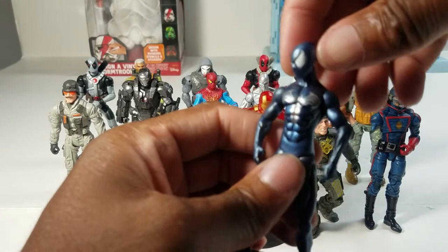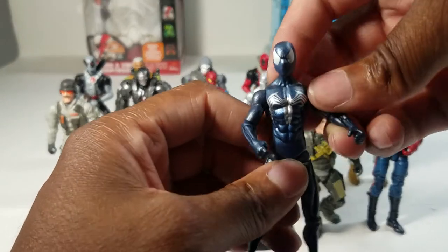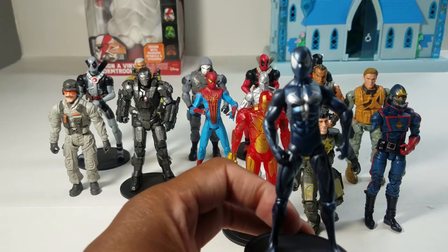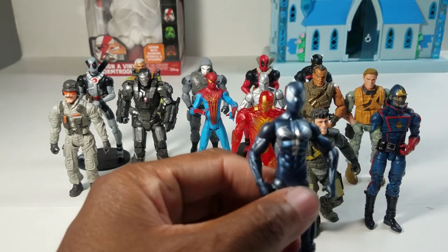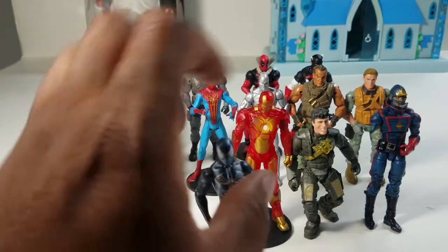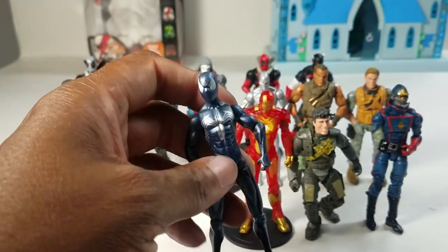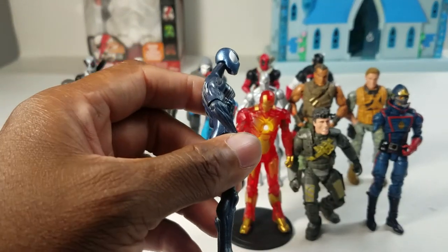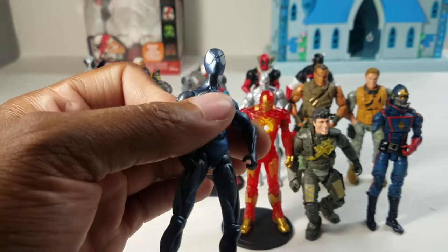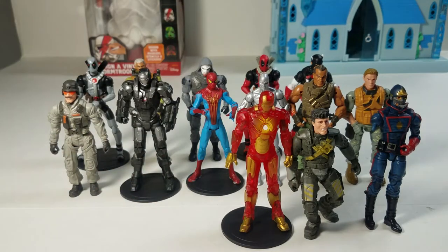Next up is one of the last figures I'll receive from Debbie, my toy plug — this black suit Spider-Man. I bought him and several other figures from her and I've pretty much depleted her stock. He's ranked low because I'm not a big Spider-Man fan and his articulation is weak, but the sculpt is good. He looks more alien than a normal Spider-Man because he's wearing an alien suit.